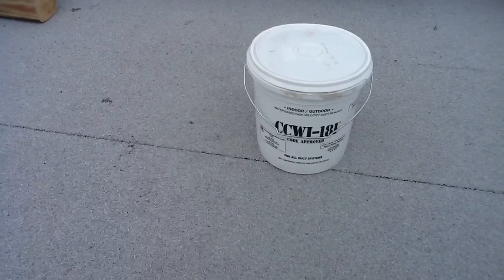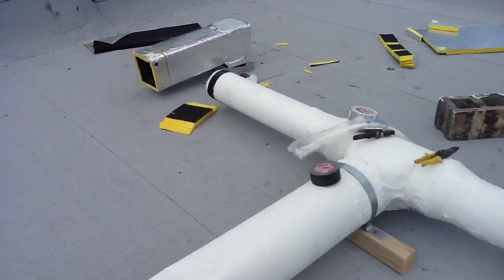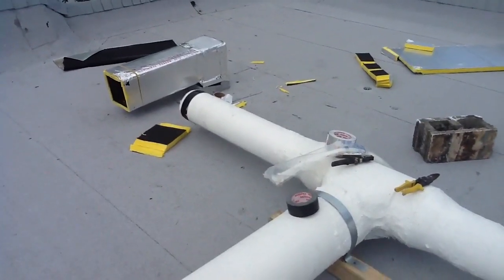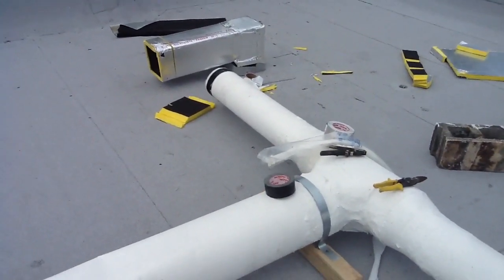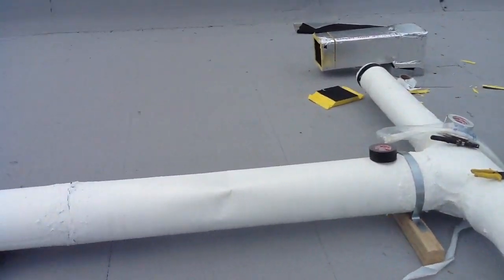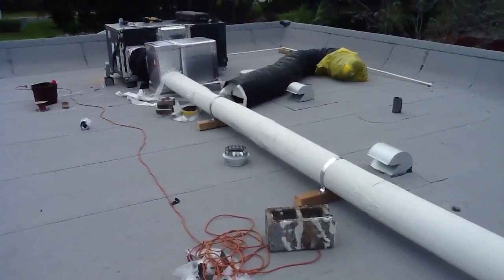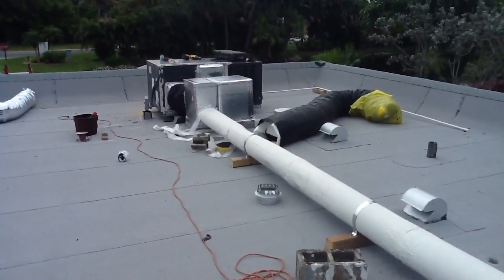So if you ever have any questions or any doubts about what kind of ductwork you have, the shape of the ductwork, or if you need any modifications, give Jones Air Conditioning and Electrical a call. We have qualified duct technicians and NAIT certified technicians. Please call 596-5855.